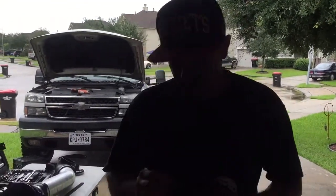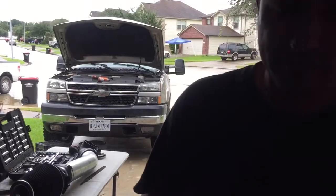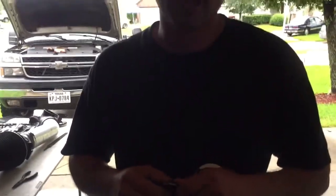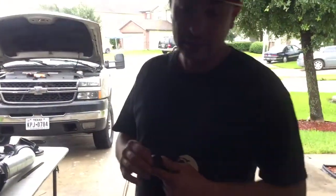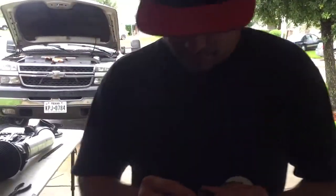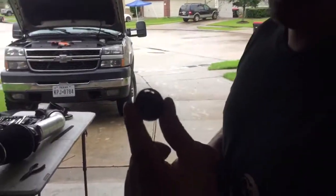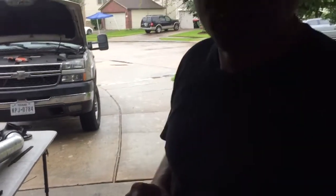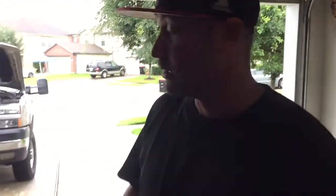Hey YouTube, just a little video of how I took out my freeze plug out of my truck. I got a 2004 Silverado 6.0 engine. I know there's not a lot of videos out there pertaining to this, but this right here is a freeze plug and it busted out of my truck. You're probably wondering which one because there's a lot of areas you can't get to.